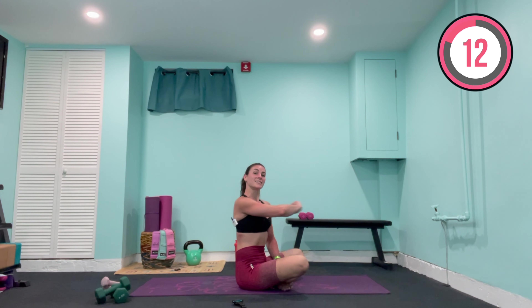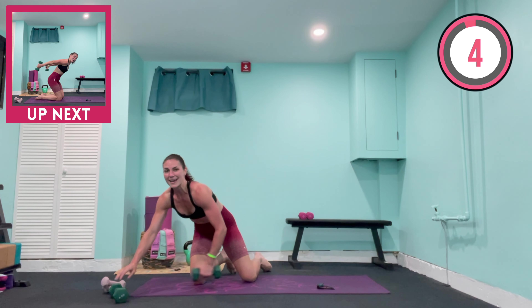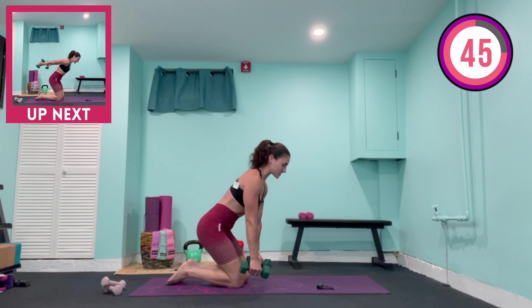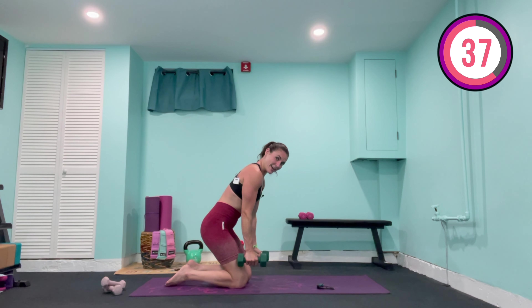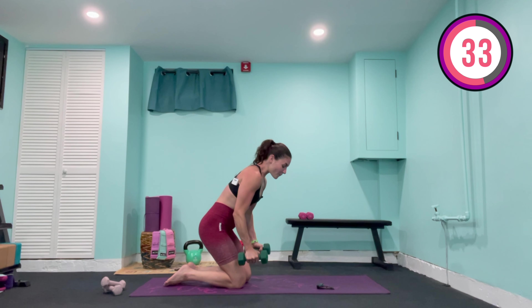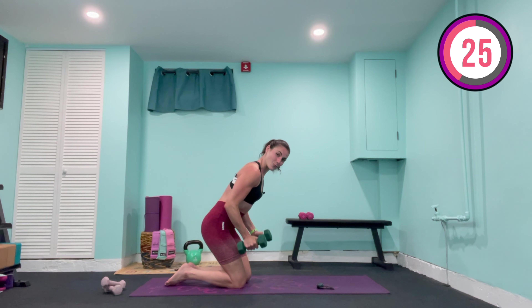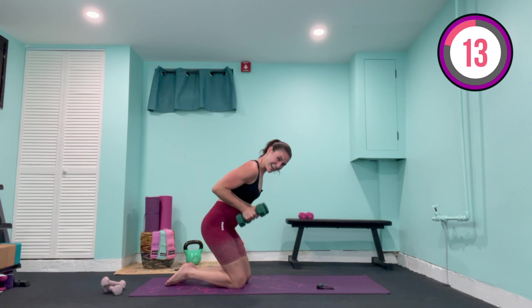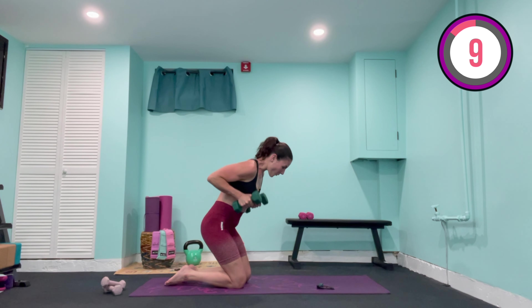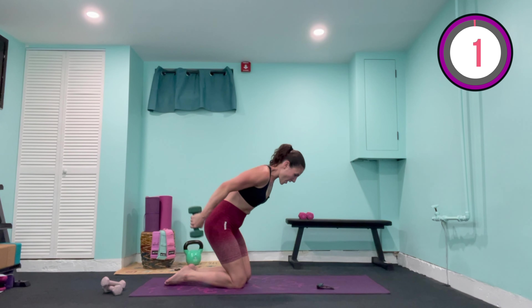We're going to grab a hold of our medium weights. If you'd like to come into standing, you can — I will be down on the mat. We hinge forward at the hips, palms are facing in. We're slowing things back down, squeezing the elbows in towards the waist, we kick back, bring it back in, and lower. Remember: slower doesn't always mean easier because we are keeping that tension on our muscles. Every time you come up, you're squeezing the back of the arms and squeezing the shoulder blades together, shoulders are down. Ten, nine, eight, seven, stay strong, six, five, four, three, two — on one, hold it high, pulse up for three, two, one — and lower it down.